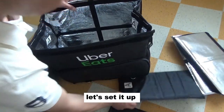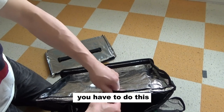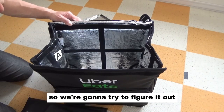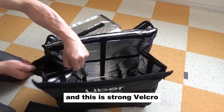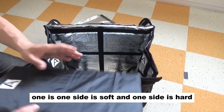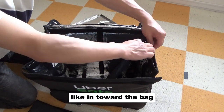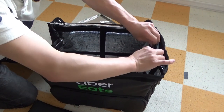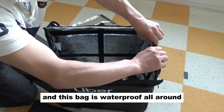Okay, let's set it up. This order did not come with instructions on how to set up the bag with these boards, so we're going to try to figure it out. A goes with A. I discovered there are secret pockets on the sides with strong velcro on each side. One side is soft and one side is hard, so I'll assume the soft goes inside, towards the bag. There's velcro at the top to close it up, and this bag is waterproof all around.